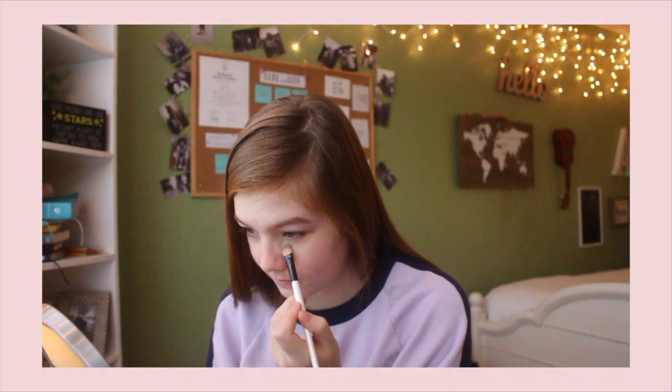Now I'm going to use this Morphe concealer brush from the black and white brush set and pop that on my under eyes. Then I'm going to use my Real Techniques buffing brush to blend it out, because it takes a really long time to blend with a small brush. I'm going to powder my under eyes — I'm using what I thought was a concealer brush but it's actually a contour brush.